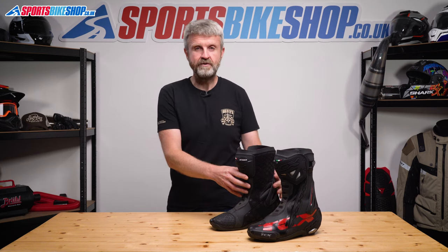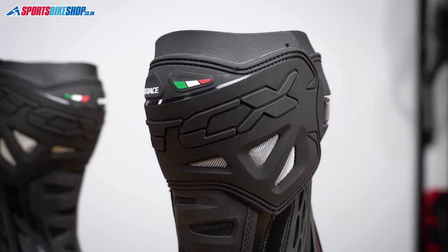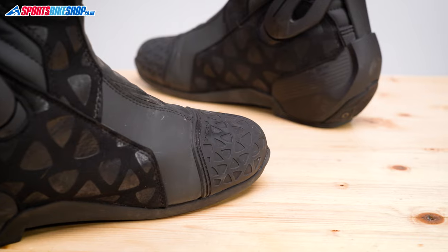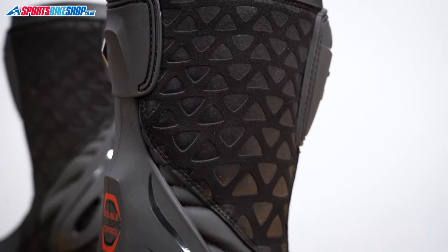The upper on these boots is made from a tough microfibre material that's reinforced with plastic cups for the toes and the heels, and then there's a plastic wrap-around shin guard. There's a plastic overlaid gear shift protector that takes the sting out of any stiff gear changes, and then there's a suede-like material on the inner surface that gives better grip against the inner surface of your bike.